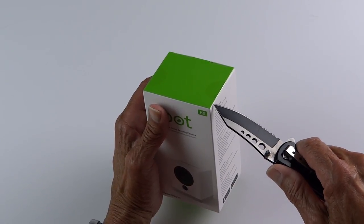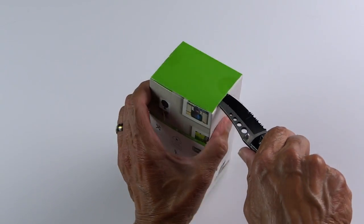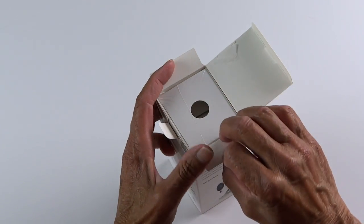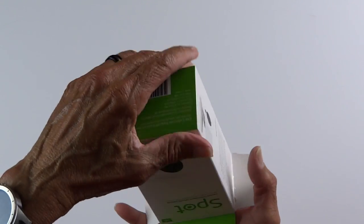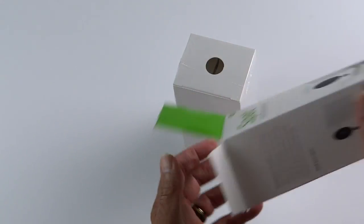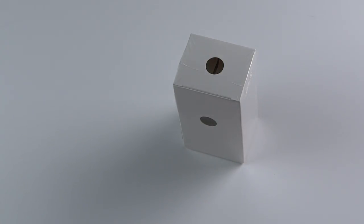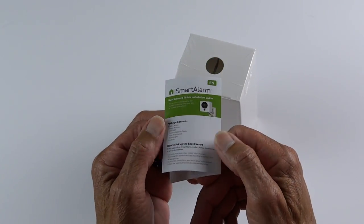So let's open this one up and see what's inside. The Spot cam is 720p, but I find the video to be just fine. And it's only $99.99 compared with other security cameras. It does have speak and listen, and you can talk to whoever is on the other end of the camera from wherever you are. It also has night vision and motion sensors. All in all, I think it's a very good camera.